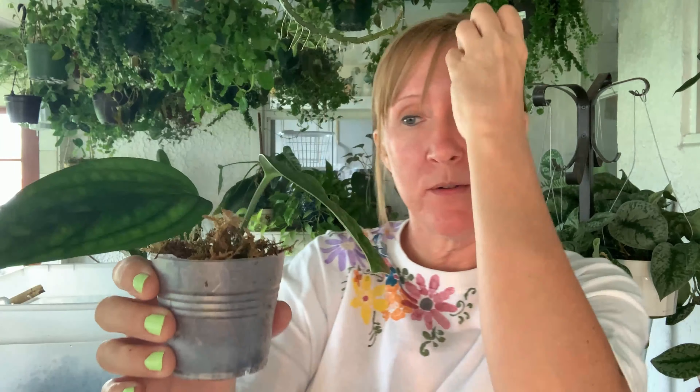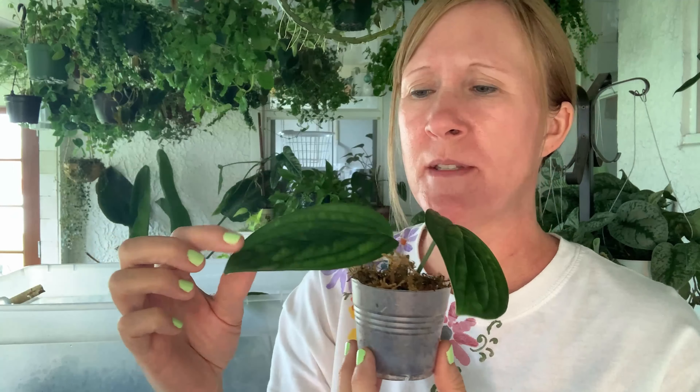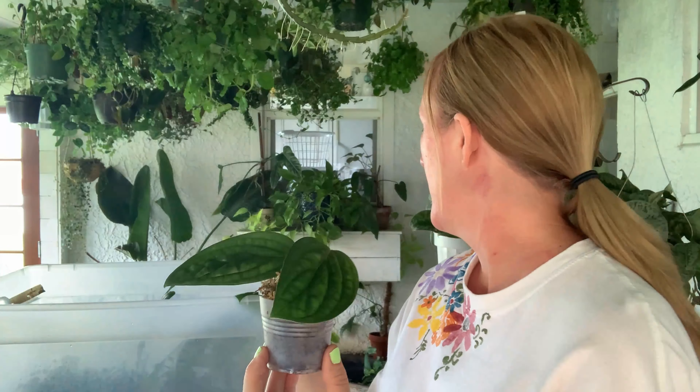These ones are ready. The Monstera peruse — they're looking really good. Sometimes when I propagated them they kind of turn black, but they haven't done that in here. I think I've rooted them in soil before and this time I did it in sphagnum moss and they seem to like that better.